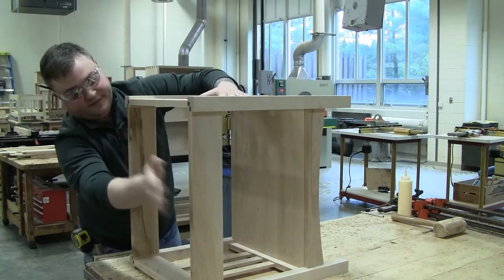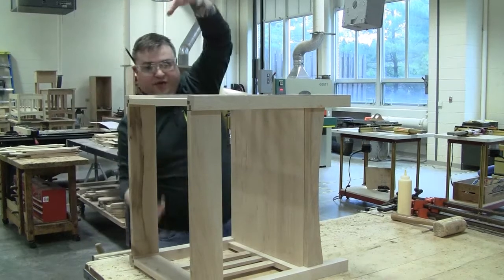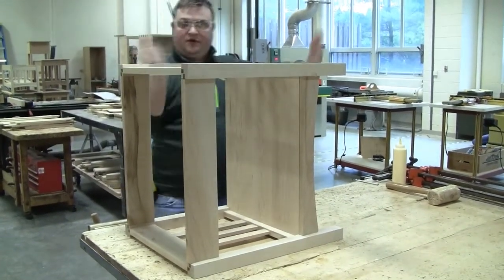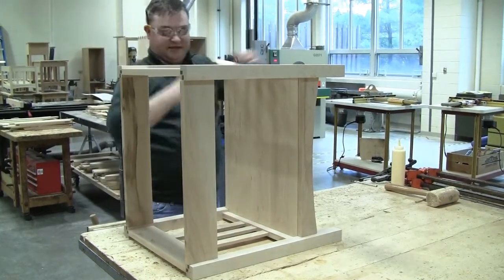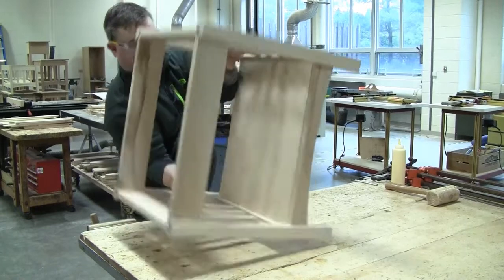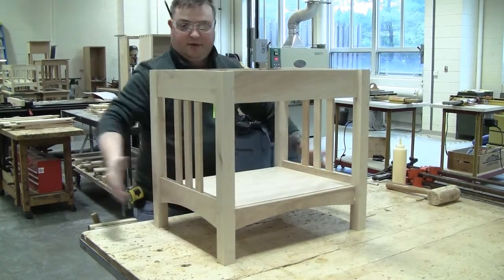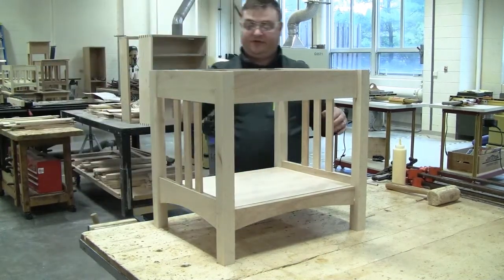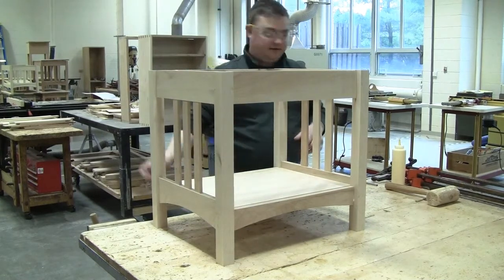Now we're going to stand this up. The best way to do this is to squeeze the table ends together — if you try to just tilt it up, it's all going to fall apart. So I'm going to squeeze these ends together and stand the whole works up. Now we're going to apply the clamps — four clamps, one clamp for each long rail, running parallel to that long rail.